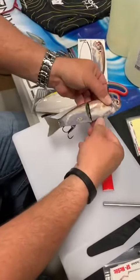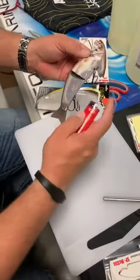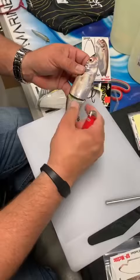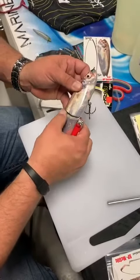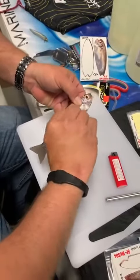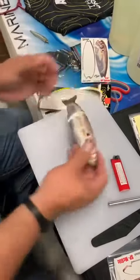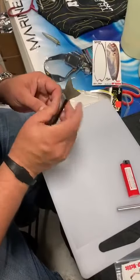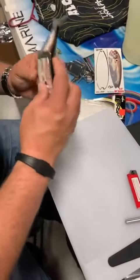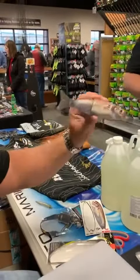I believe this is going to make it. I'm going to go ahead and put it in the back of it. It's a lot quicker than the paint job — I'm thinking that's pretty good.